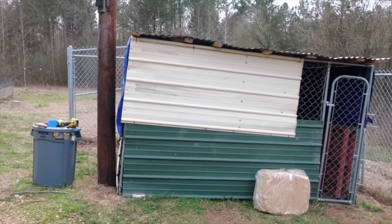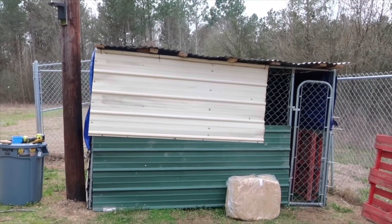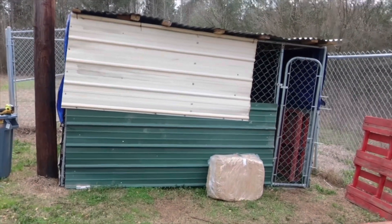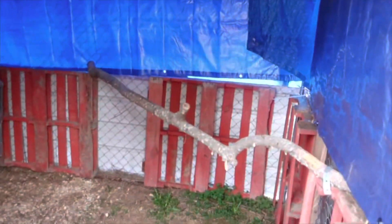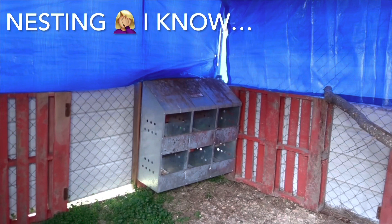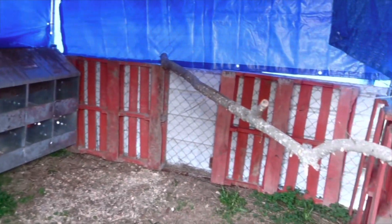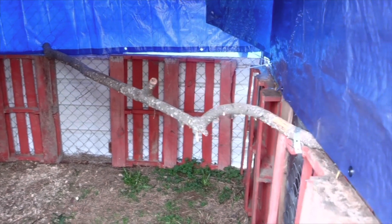Here is the finished product — not 100% done, we still have a couple of things to do, but it's good enough for the chickens to go into. Let's see inside. Here's the inside and the laying boxes, and then we got a tree branch we cut down for a perch. Like I said, we're using what we have.